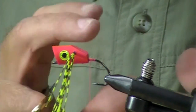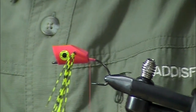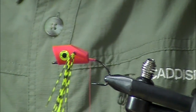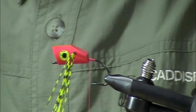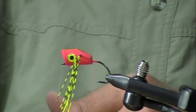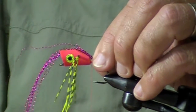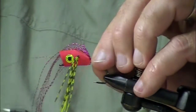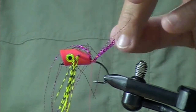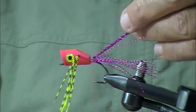The first thing we're going to do is jazz up this tail a little bit — we're going to put on some crystal flash. Now if you wanted to attach a weed guard, you would do the mono right now, then carry it up front to the eye. You can lash out a little bit of crystal flash, wrap a couple times, and then fold it back on itself.